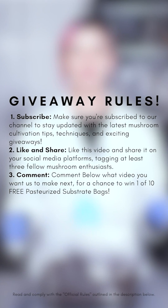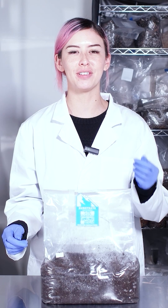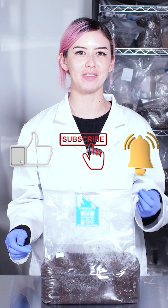Now's the time you've been waiting for. Here are the rules for our giveaway. Make sure that you like, subscribe, and hit that notification bell to stay in the loop.